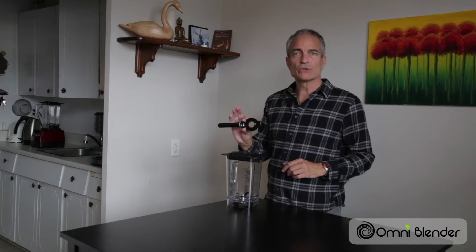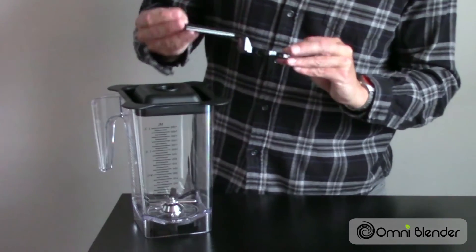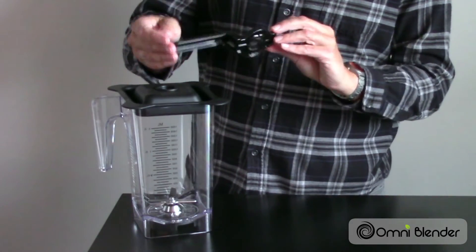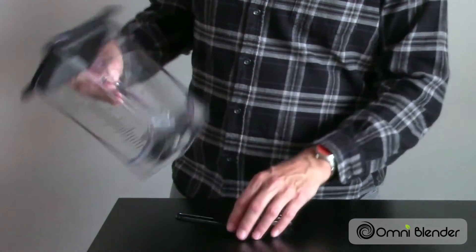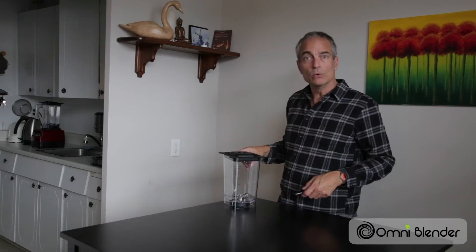First of all, I recommend getting one of these tools. This is the wrench attachment specially designed to go with the base of the blending unit. This will allow you to remove it safely and then put in the new blade unit.